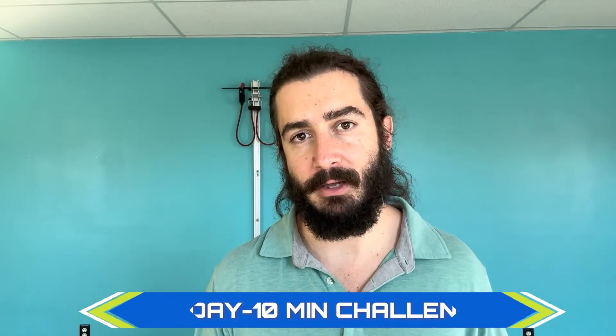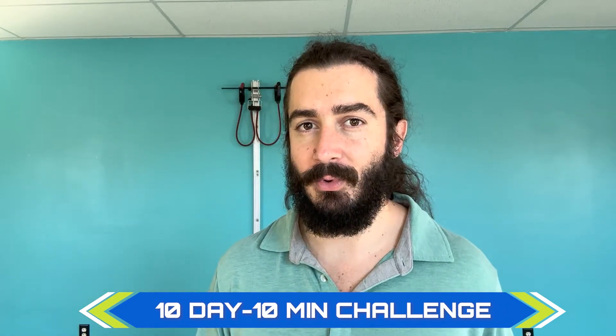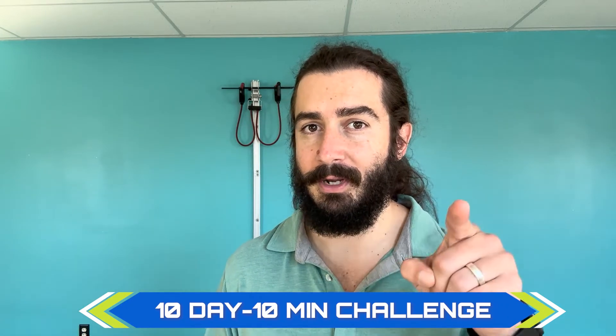Hi, I'm Doc John from Mobility Doc, and I am excited to kick off a new 10-day, 10-minute challenge to improve your mobility, stability, and strength. What we are targeting this time will be your hips.